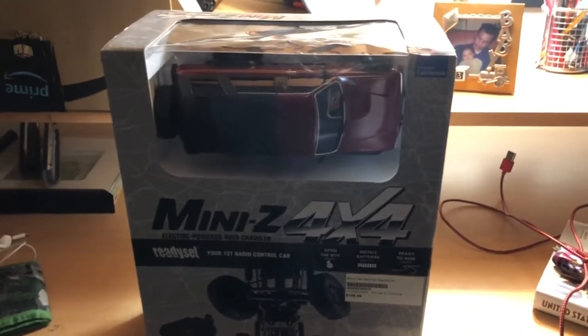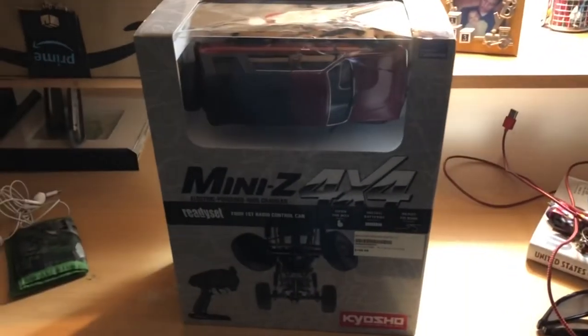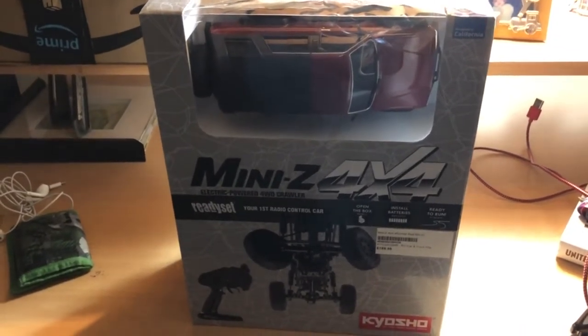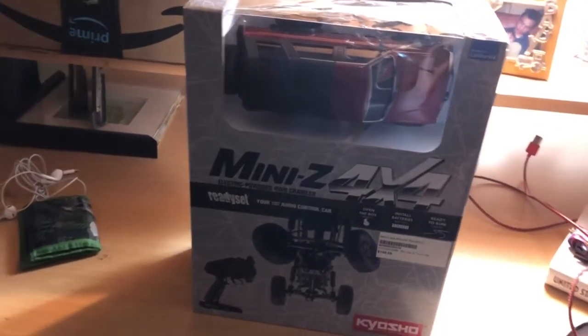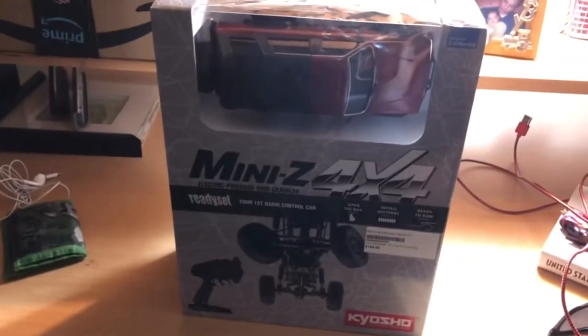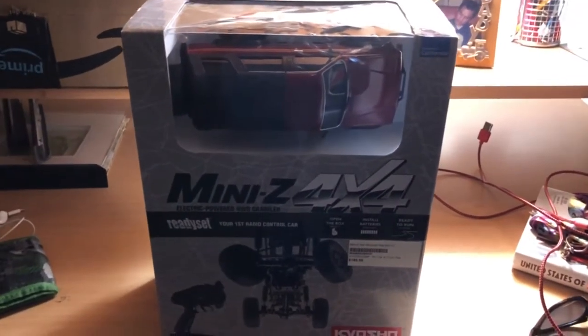Hey everybody, this is FHRC Brony — RC controlling cars. Today I'm going to make some more RC content for you guys. I'm currently not at my own house; I'm at the apartment complex that I used to live at during my high school years. My mom still lives here, so it's still technically my house too.